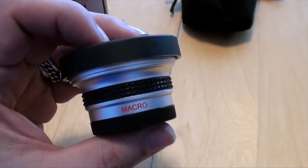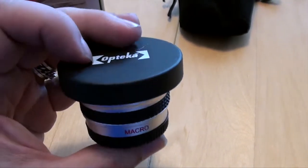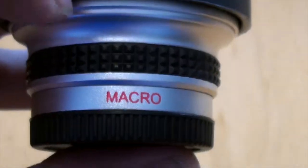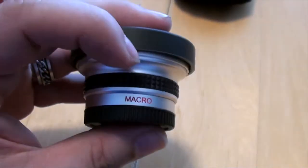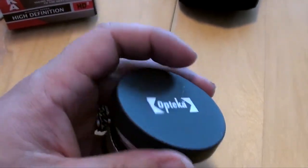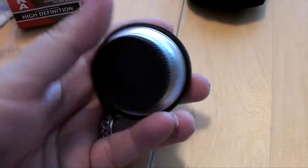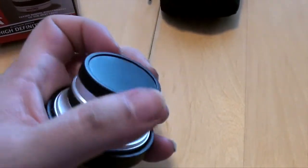This is the lens right here. It's just like a lot of those phone clip-on lenses — it's made up of two pieces. There's a little macro piece that can unscrew from the main one, so you can use the macro by itself or the two of them together. I use them together. It comes with a main cap and a bottom cap.